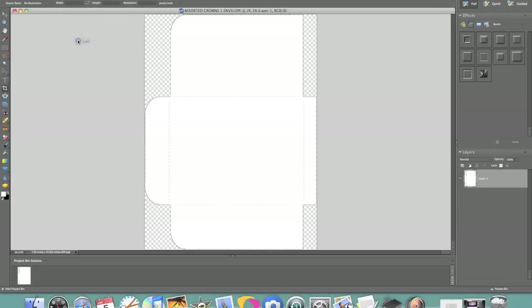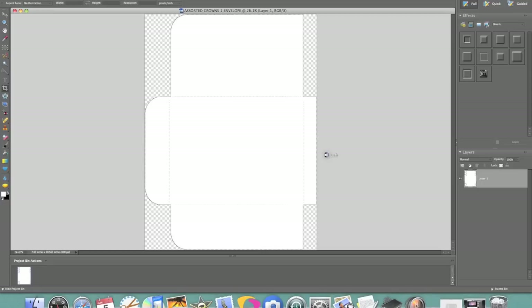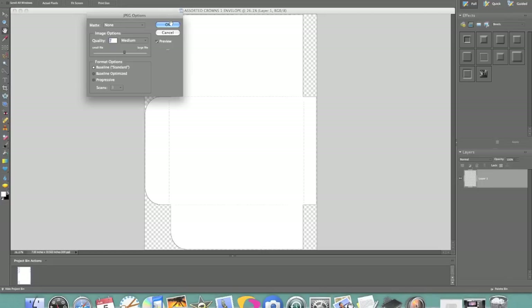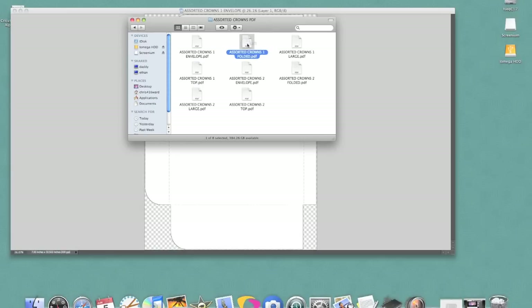So File, Save As — I'm just going to change this to JPEG and where I'm going to store it, I'm going to keep it under my blog photos and just hit Save. I'm going to go ahead and do that with all of my other files for my card that I'm going to be making.